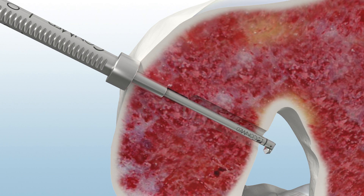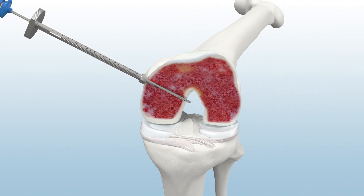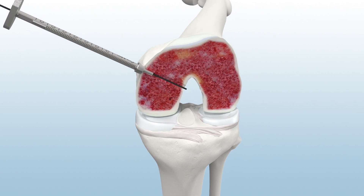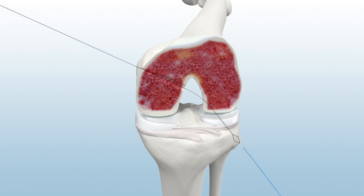Switch the Retro Reamer back to Inline Drill Mode and remove from the joint. To facilitate suture passing, insert the Infinity Suture Shuttle and retrieve the nitinol loop out of the anterolateral portal. Then, load a passing suture.